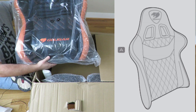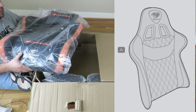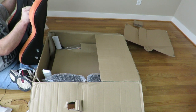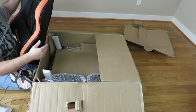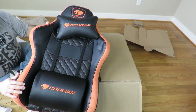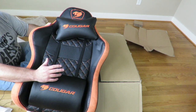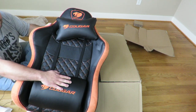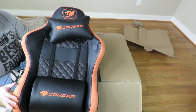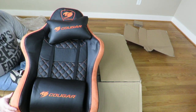We have the backrest here — the backrest length is 32.67 inches. This is a breathable, extra thick, premium PVC leather. It feels very nice and you can see the pattern here, which is kind of nice too. Then over here it feels like a felt-like material — feels nice.